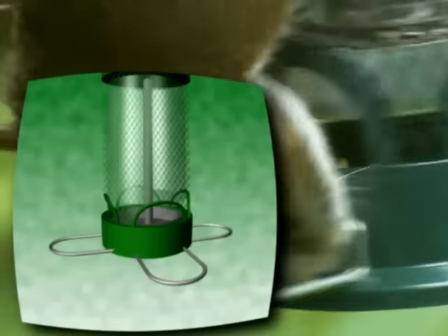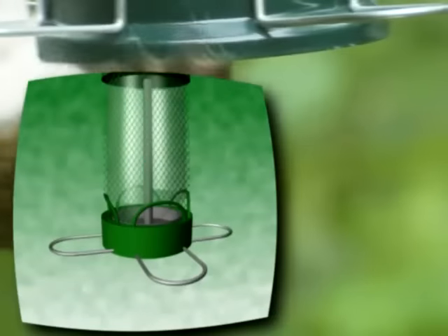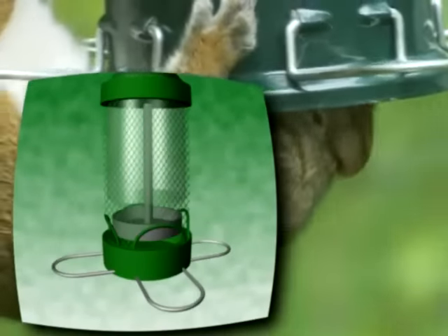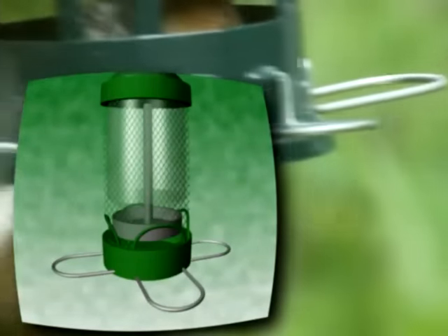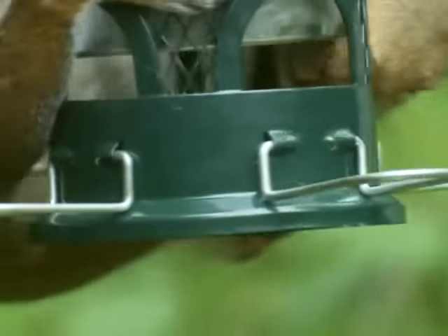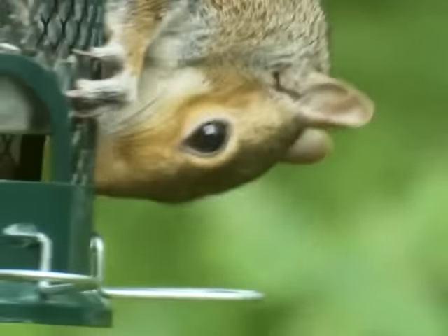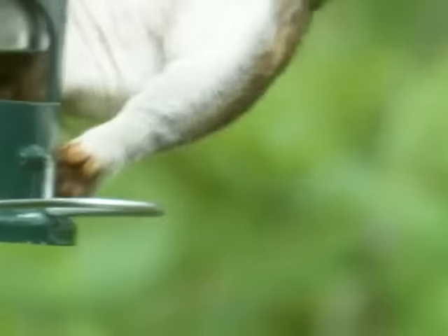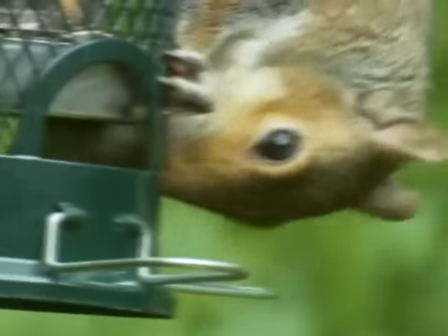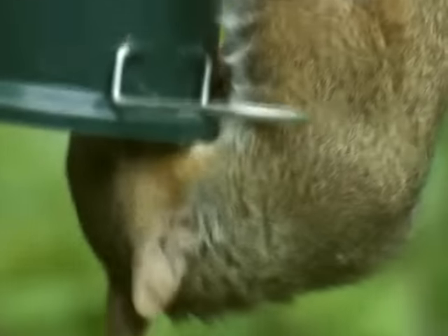When a squirrel climbs onto the feeder, its weight automatically forces the shroud down, closing access to the seed tray. And while squirrels get shut out and discouraged, they are not harmed in any way.